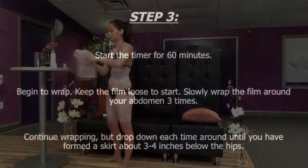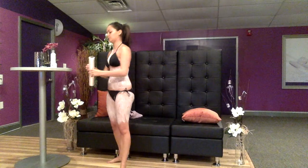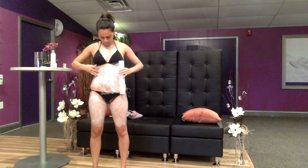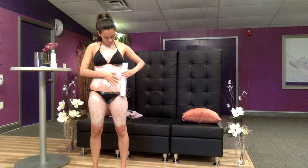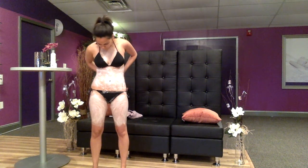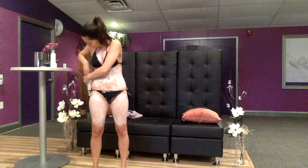Step 3. Start the timer for 60 minutes. Place the end of the plastic film on your abdomen. Keep the film loose to start as the wrap will roll down if it is too tight as a foundation. Slowly wrap the film loosely around the waist 3 times. Continue wrapping, but drop the wrap down each time until you have formed a skirt about 3-4 inches below the hips.